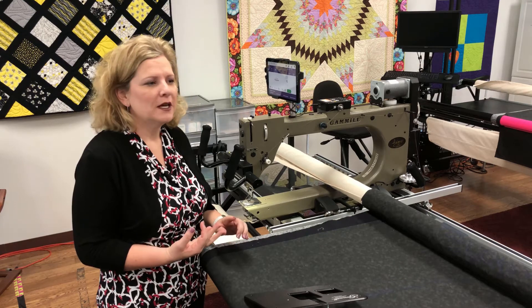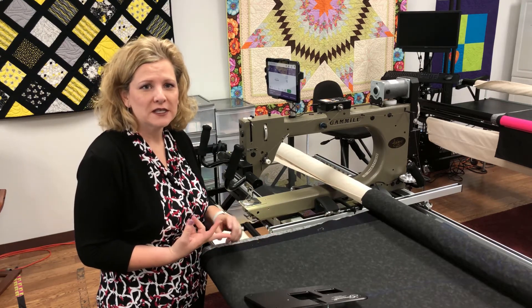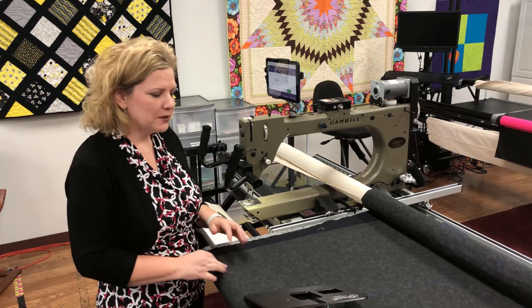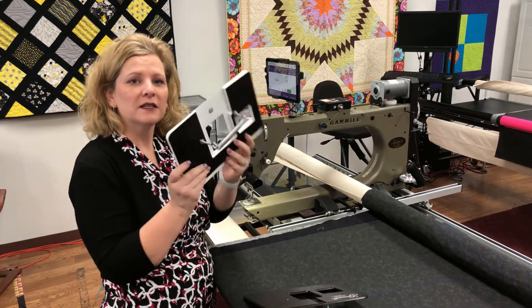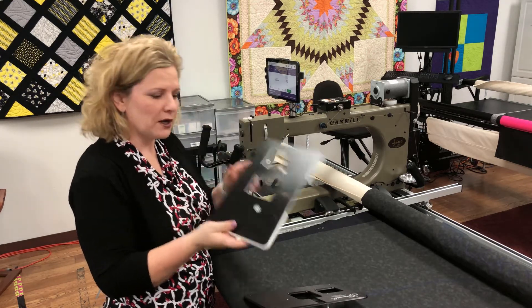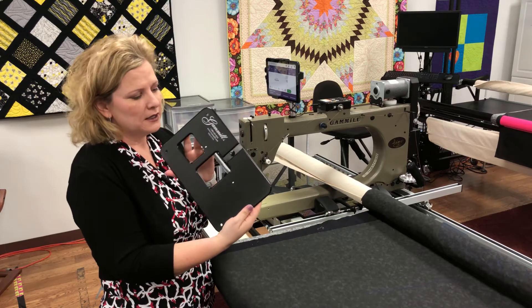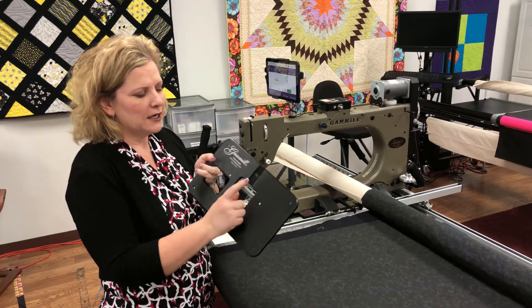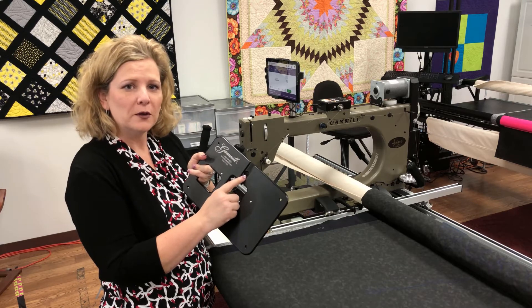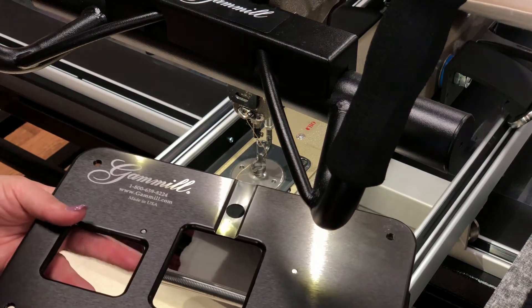Now we're going to move on to if you have a Vision 22, Vision 26, Vision 30, Classic 26, or Optimum 30. Back in the day there was an older throat plate — if you have that one it goes on the same exact way. But this is the newer throat plate, and it looks similar to the one we just showed, except it has one hole for the single oiling point on those machines.